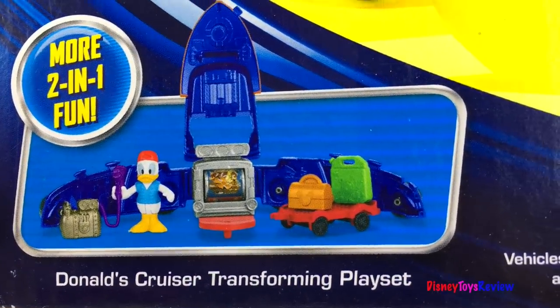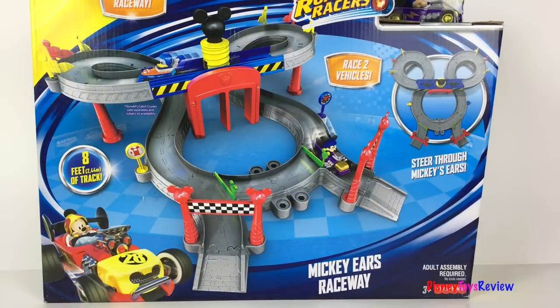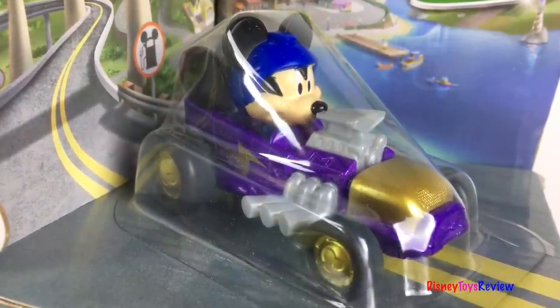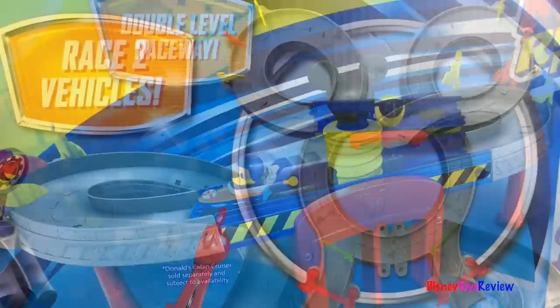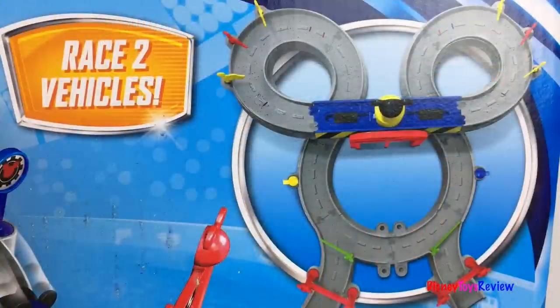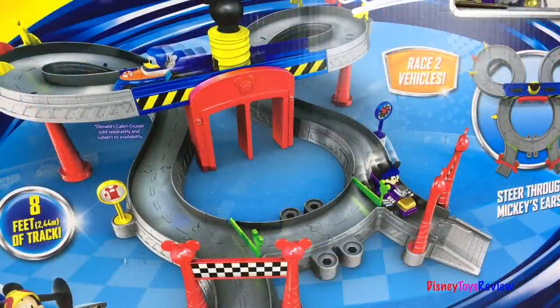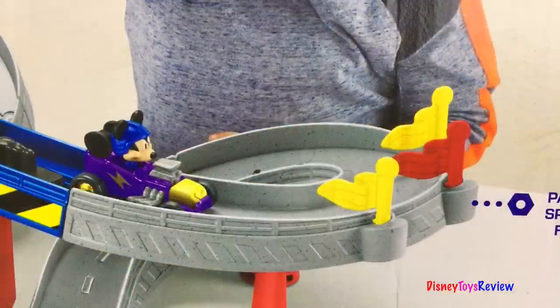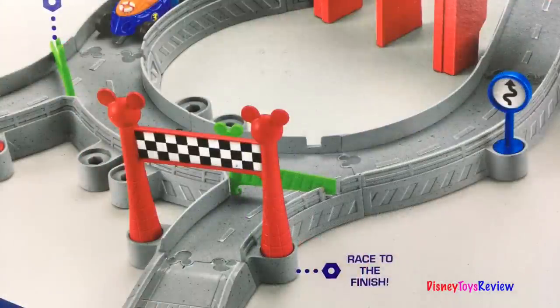You can also get Donald's Cruiser Transforming Playset. So fun! Next we have the Mickey Ears Raceway. This comes with an exclusive vehicle — it's a die-cast Mickey racer. You can use it on the double-level raceway. You can race two vehicles at the same time and steer right through Mickey's ears. There's eight feet of track. You can launch two cars at the same time, zoom past the spinning flags, and you get to choose who's going to win. Race to the finish line!